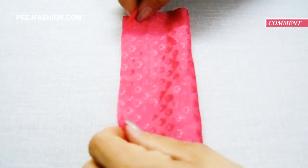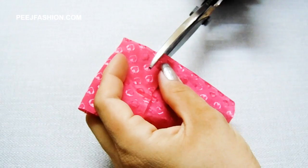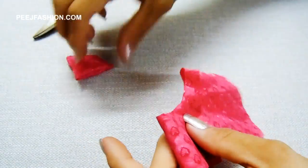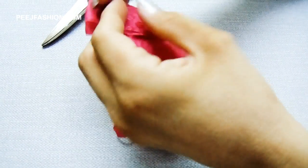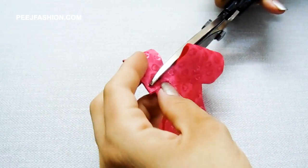First of all, we will cut our crepe fabric in 4-5 parts. We will cut with scissors into circles — different sizes, about 7-8 circles. We will cut the corners. Please make sure that you have crepe fabric.